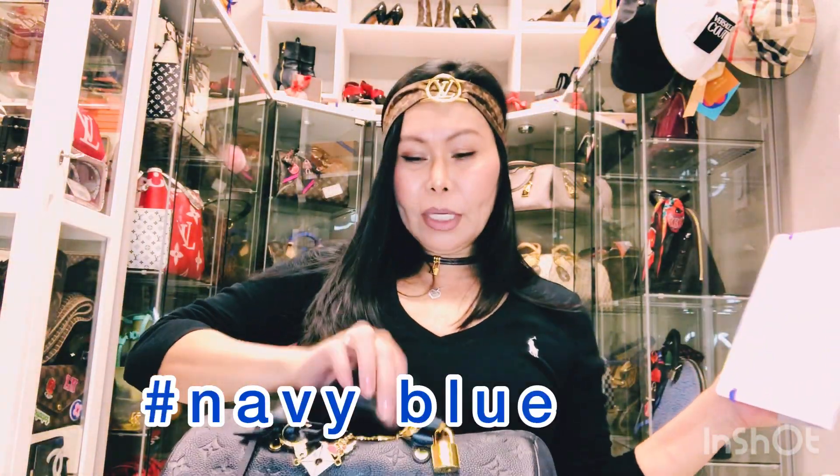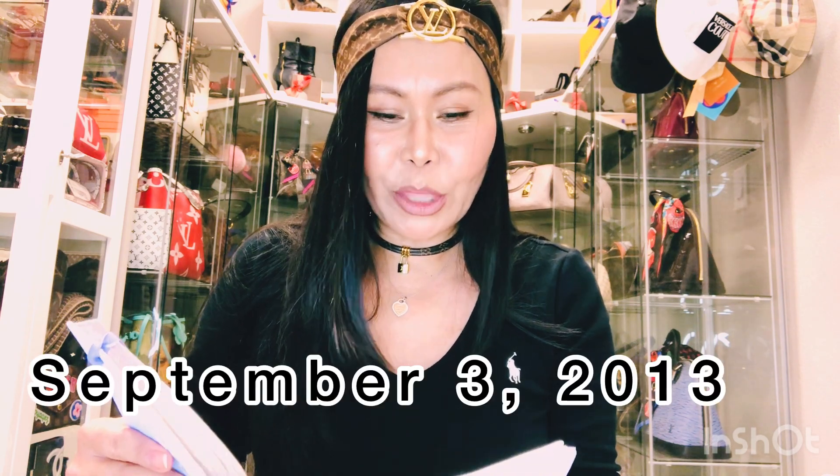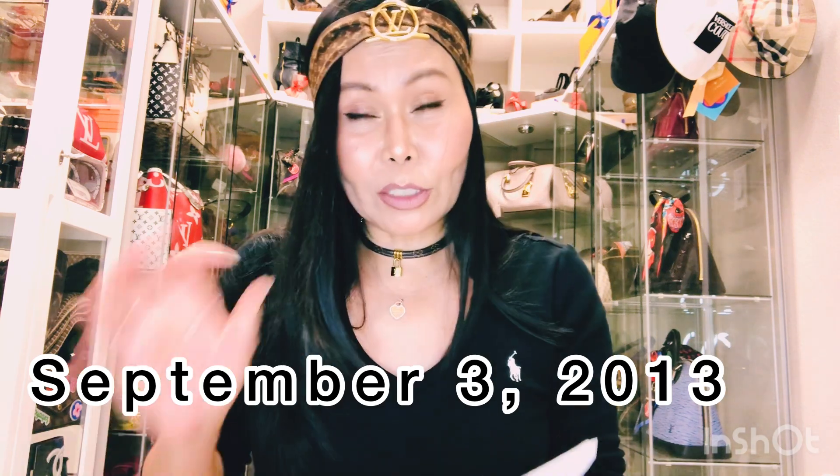So this is the Speedy 30 Infini Empreinte in Marine color. The item number is M40763, serial number 2113, and the key number is 301. Made in France, purchased at König's Allee in Düsseldorf, Germany — my favorite Louis Vuitton store — on November 3rd, 2013 at 2:01 PM. The price at that time was 2,010 euros.